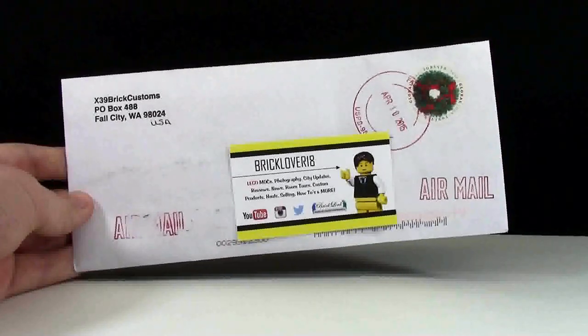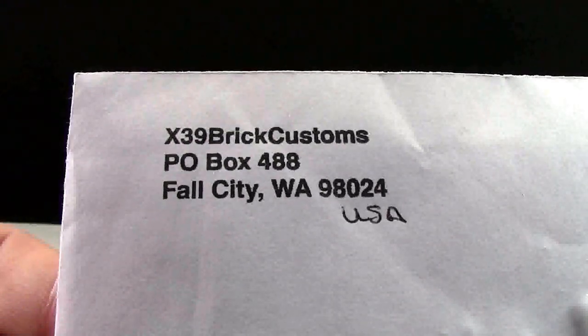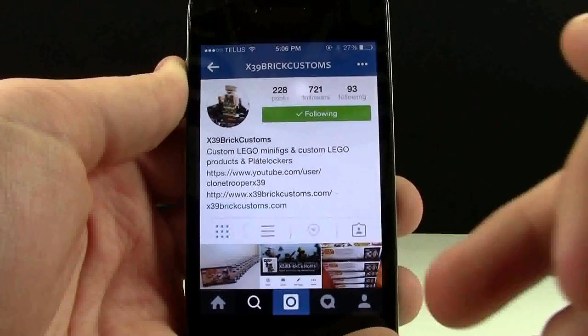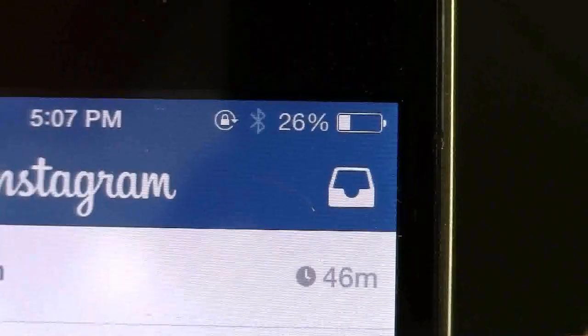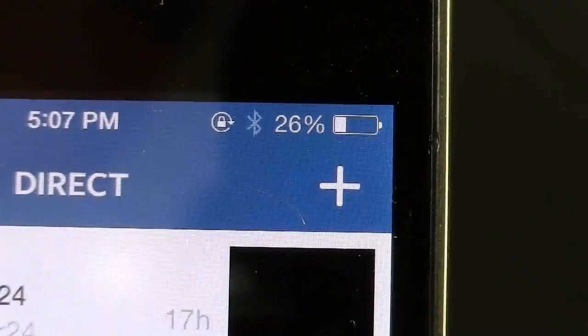Hey everybody, BrickLiveryKing here today with another haul video. Today's haul is from X39 BrickCustoms, also known as CloneTrooperX39 here on YouTube. He posted on his Instagram page about some customs he had for sale, so I sent him a direct message, we got in contact, and made a deal.